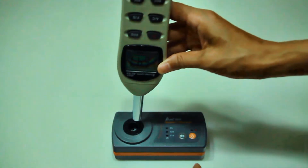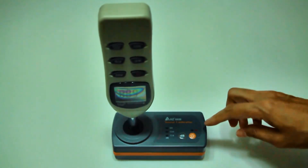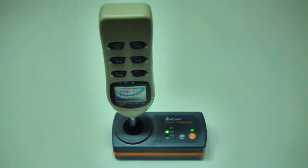Carefully insert the microphone down to the stop within the calibrator cavity. The O-ring will offer some resistance. Press the power key to turn on the calibrator.